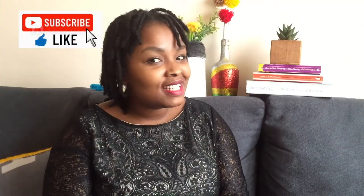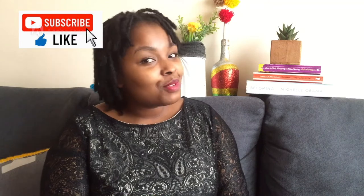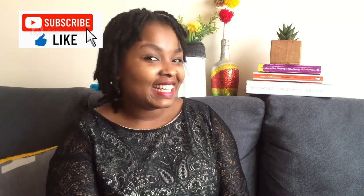Hi guys, happy Sunday! Welcome to Cozying Up with Essie, where we do all things DIYs — from decor, organization hacks, crafts, tips, and ideas for your home. My name is Esther and welcome to a little home of simple, cozy, and inexpensive ideas.